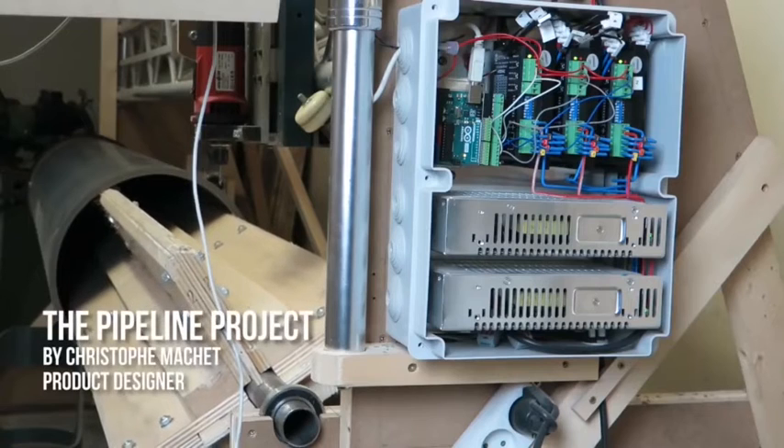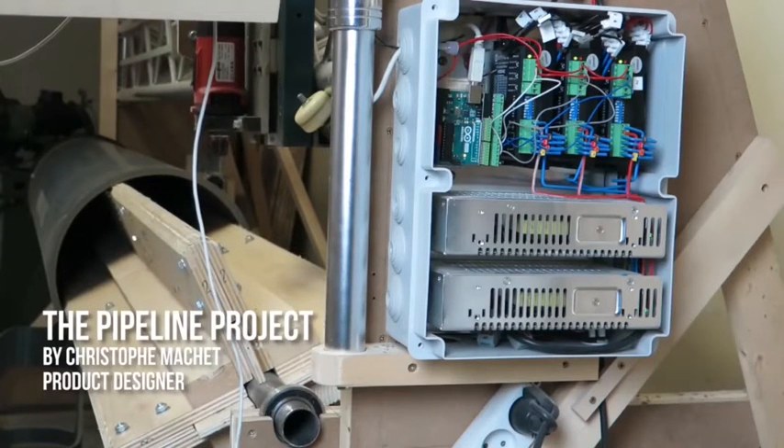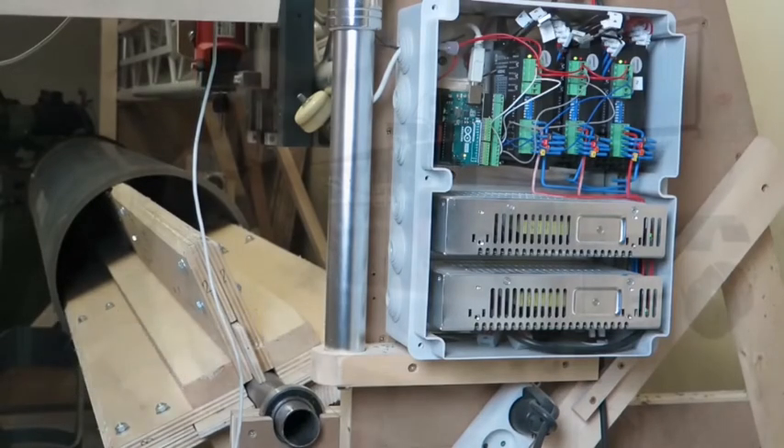Number 4: Pipeline Project. In this project, a man called Christophe makes his own machine using an Arduino board. The machine is used to change unwanted pipeline into fashionable chairs.